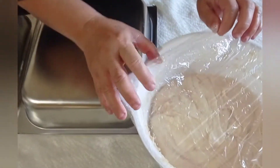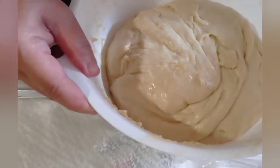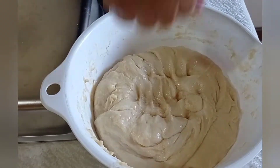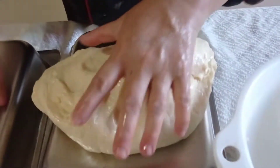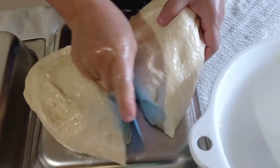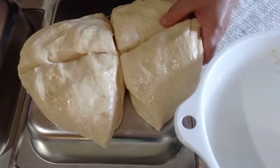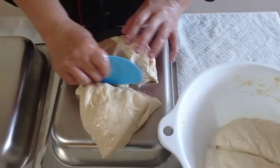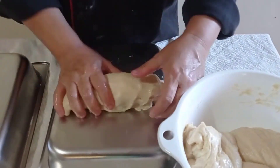The dough has already risen — it has doubled in size. When I punch it, it springs back. We are now punching the dough down. Because we are going to use this basic sweet dough for four different kinds of fillings, I will divide it into four portions and set three aside, working with one-fourth at a time.